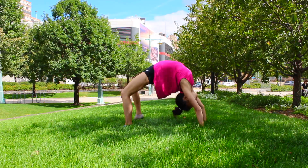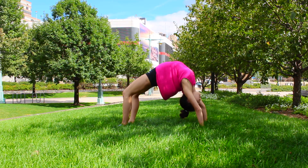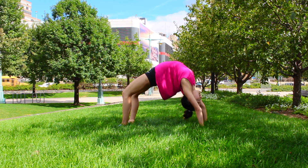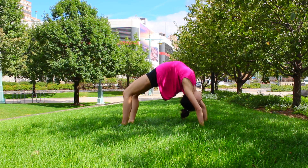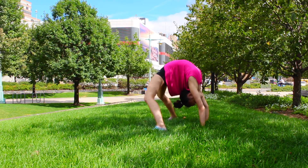Stretching out your back bend can really help to increase your flexibility. As a dancer, you want to have as much back flexibility as you can, because having a really good back bend is a stepping stone to getting a lot of key dance skills.